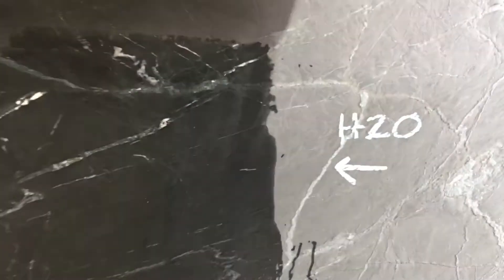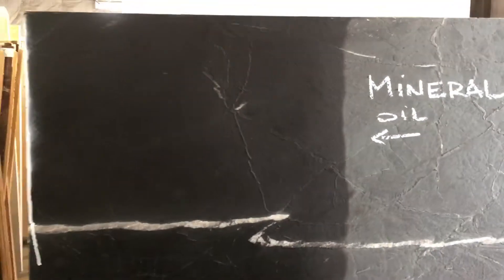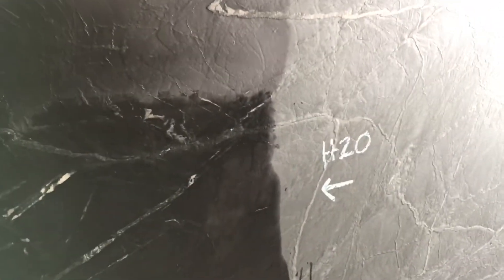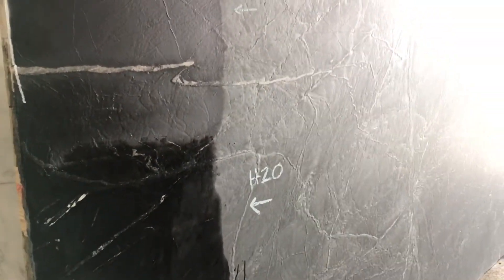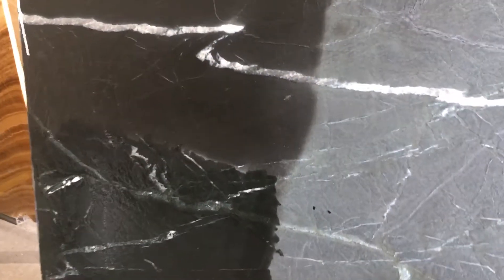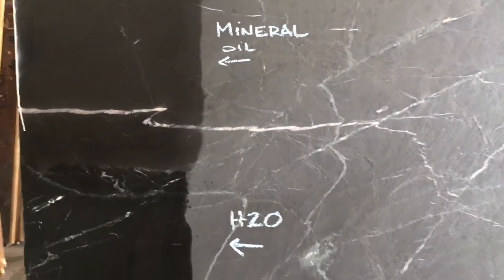And this is water, which will give you a greener and busier look than oil. Water really only shows you where the veins are — it doesn't show you what the actual stone would look like when it's oiled. So it's left busy and more black when it's oiled compared to the water.